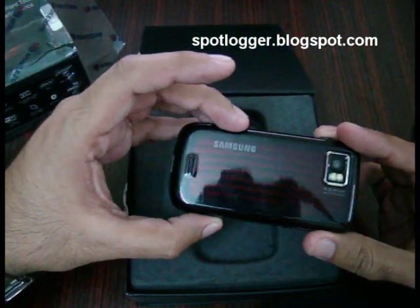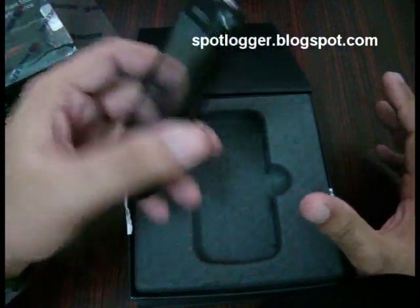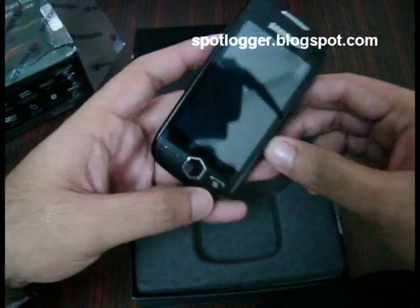This phone looks absolutely beautiful and the build quality is superb. I have the battery inside and the phone is fully operational, but we will get to the operational part later.